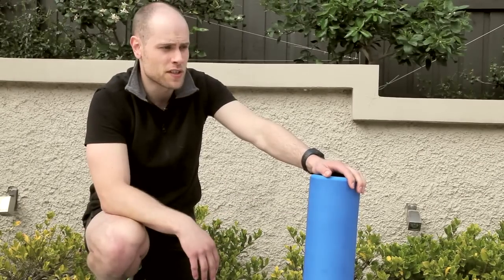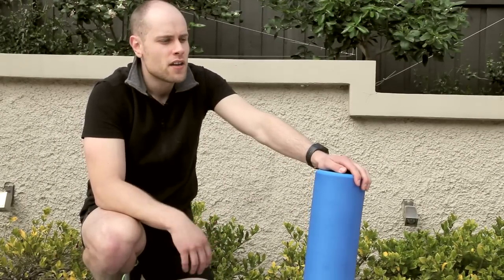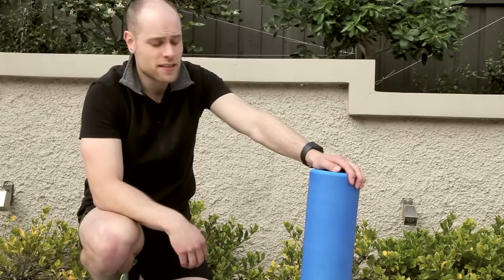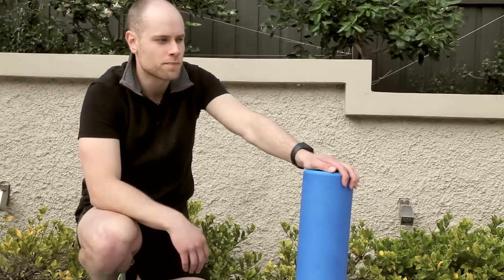Our muscles build up tension as the result of poor postures caused by gravity, caused by incorrect technique in exercises, and more than anything else our lifestyle factors in our work and our everyday living.